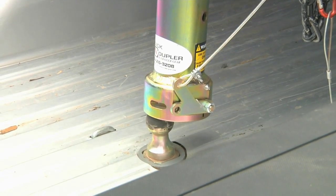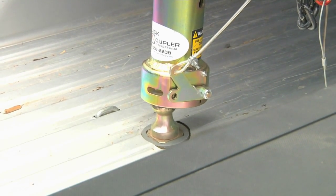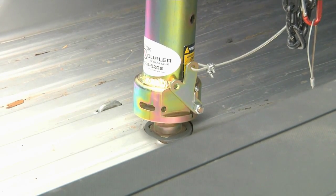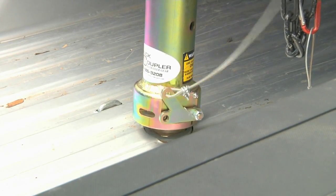As you can see with the quick coupler, you just have to get close. It's self-guiding. This five and a half inch cone-shaped capture area automatically self-aligns your trailer on the ball every time.